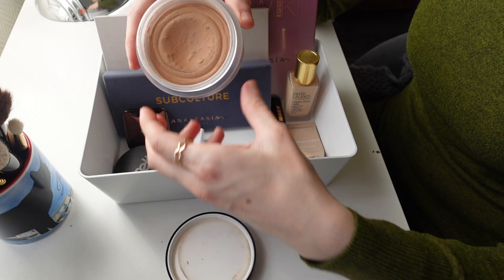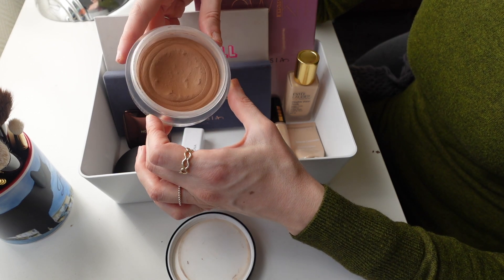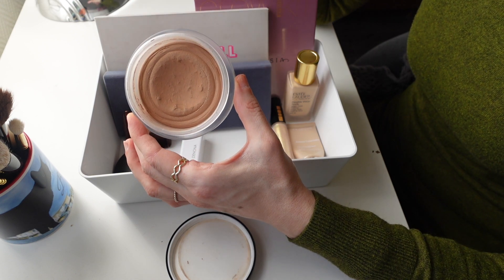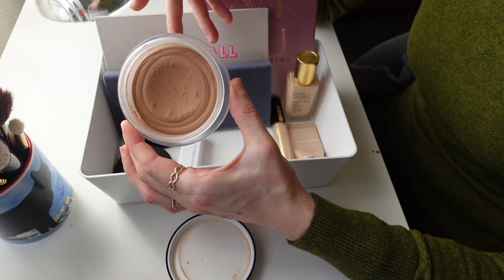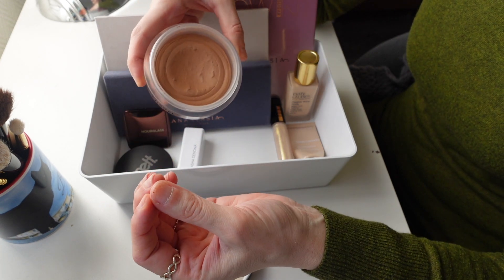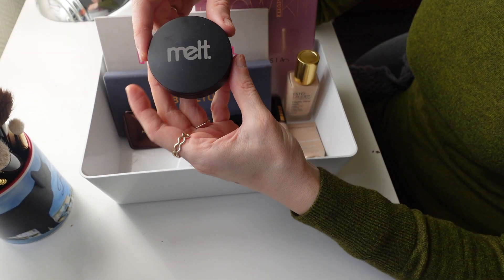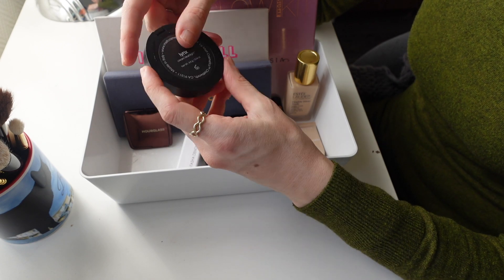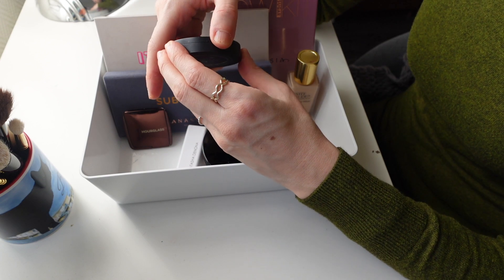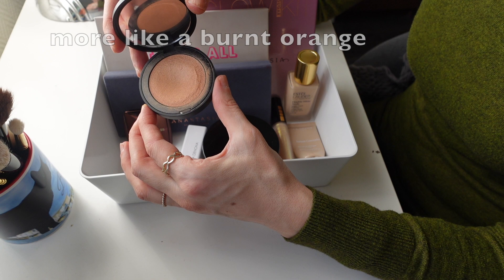Then for my bronzer I'm going to be taking my Chanel Soleil 10 de Chanel bronzer. Unfortunately mine is full of hair and dust because it's a cream and everything kind of sticks to it. But I think I'm going for a very olive golden makeup today and the tone of this bronzer, which is a little bit more yellow based, will fit the makeup really well. Then I'm going to pull out this beautiful Melt blush — one of their cream blush lights, in the shade Lynx, which is a gorgeous peachy gold cream blush.